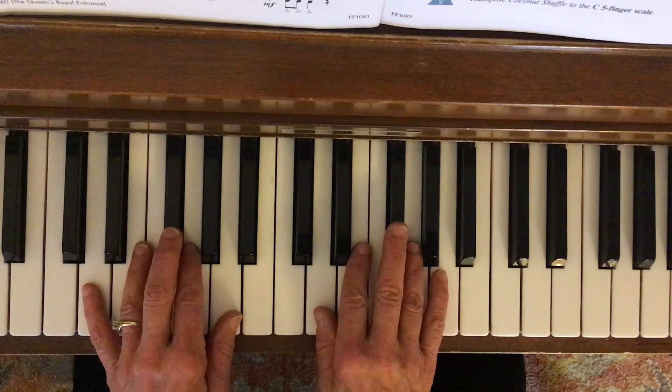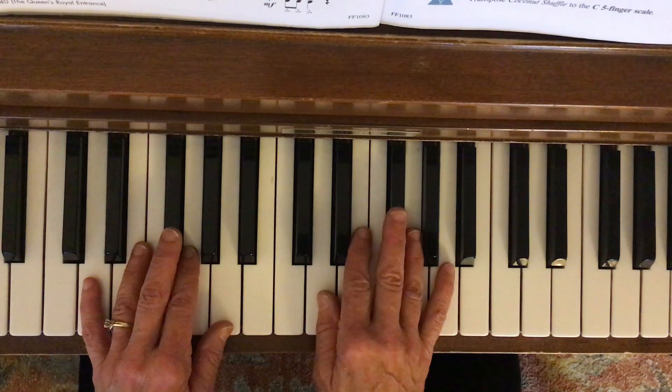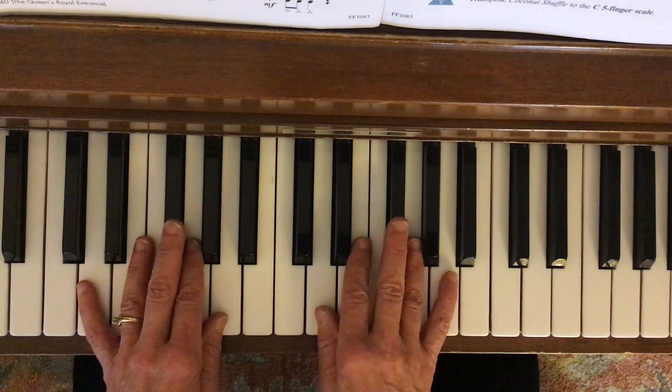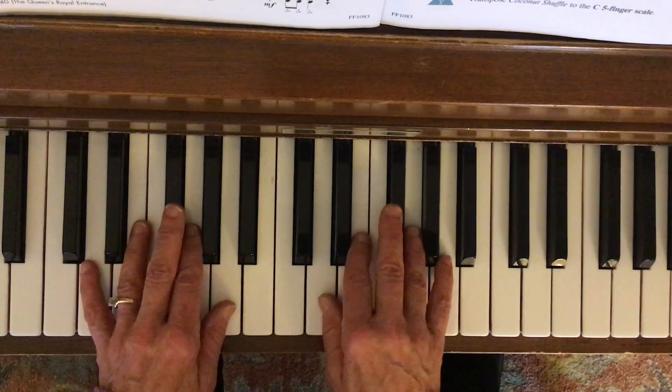It starts out with the right hand — I'm going to start on the D, and it's going to be a staccato D, and then I'm going to be going up to the F sharp, and that's got a little accent on it to help with the syncopation there. So here we go.